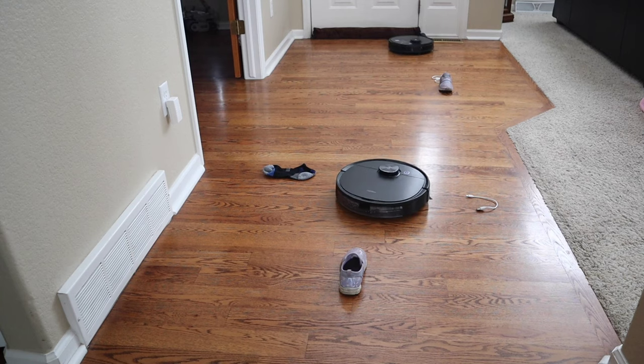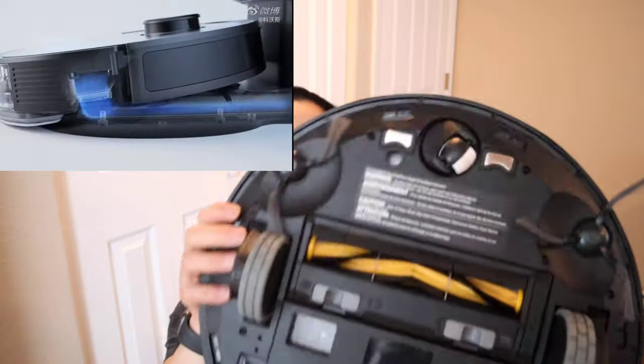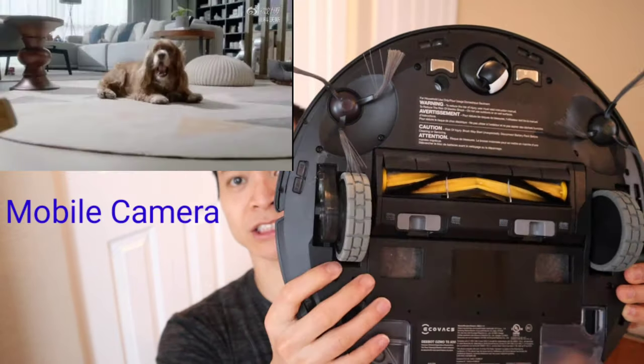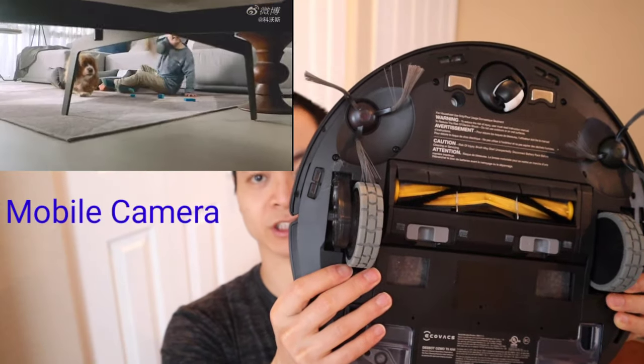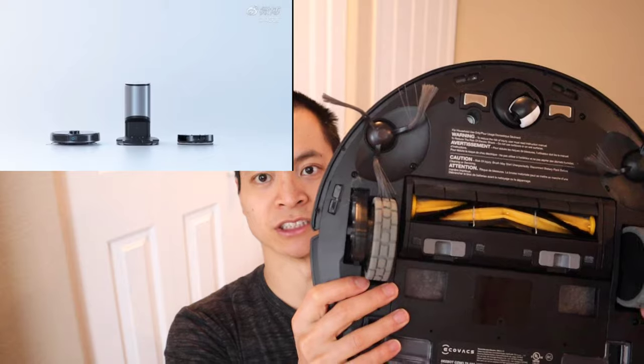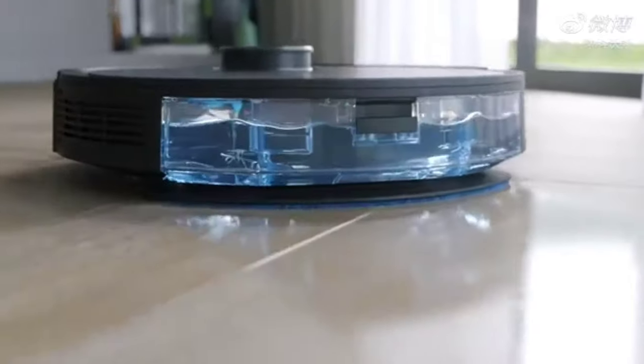Let's talk about some other features the T8 has. Check this out — see these two holes? This allows the robot to use its self-emptying bin, which is coming later this year. And if I remove this mapping attachment, check in there — this is actually a special power port which allows it to use another accessory: a vibrating mopping head. This T8 is very modular.